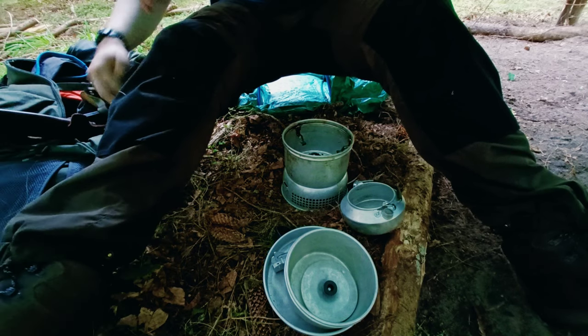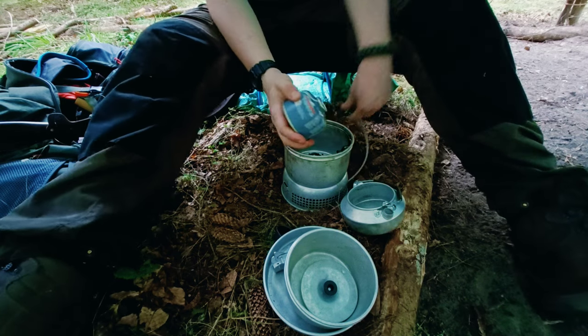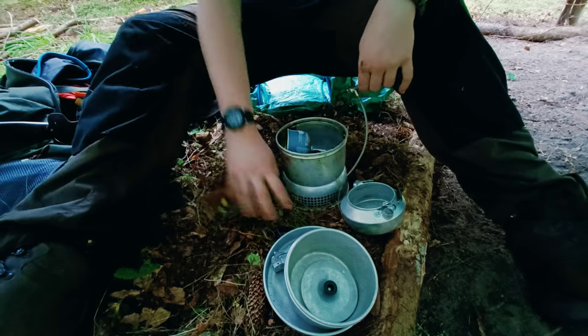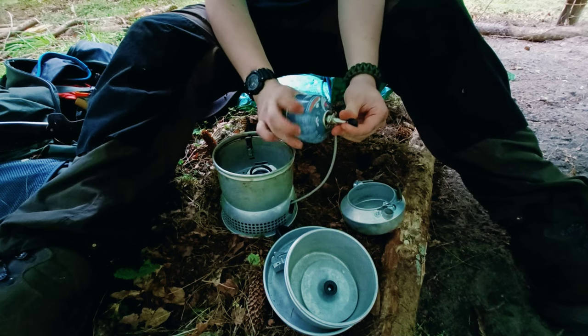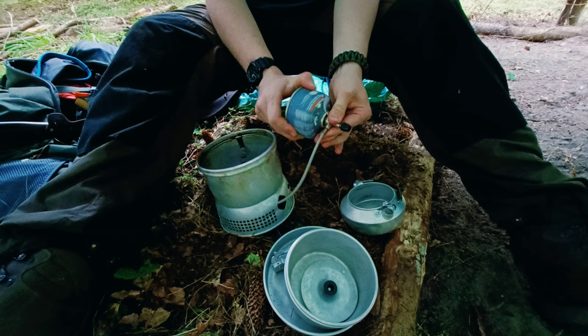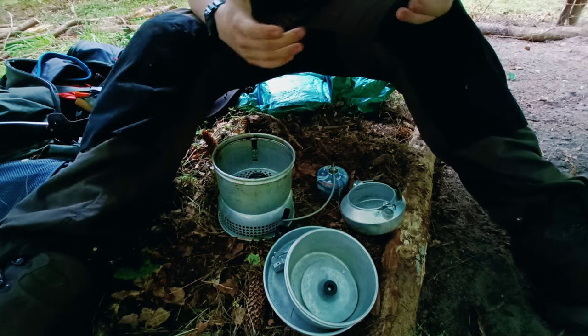Using some Jetboil gas today. Make sure when you're using any gas stove that it's off before you screw the gas can on. Get the gas can screwed on, make sure it's tight, and we're ready to go.